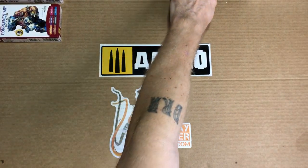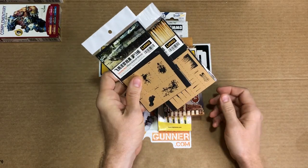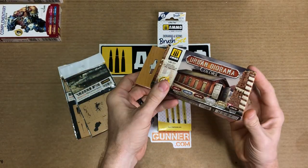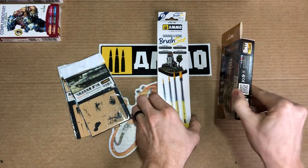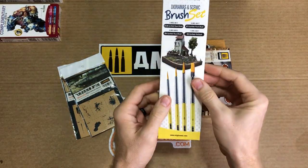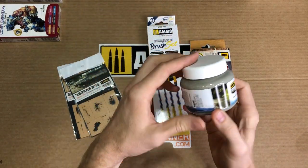Not to mention all the other diorama supplies Ammo offers. They have little things like stencils, of course a paint set for your buildings and terrain, specific brushes to get special effects, and even mud or water.